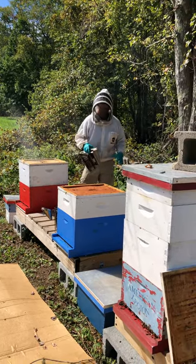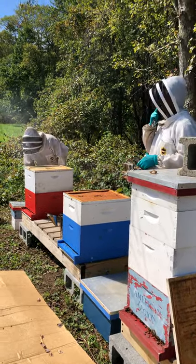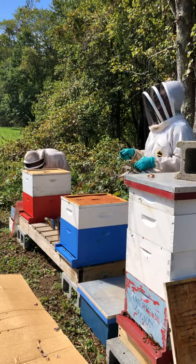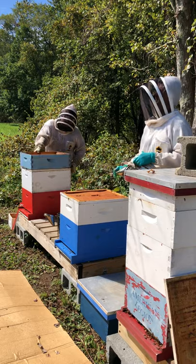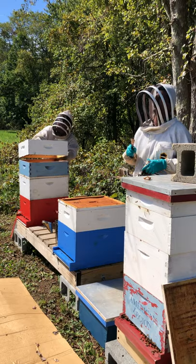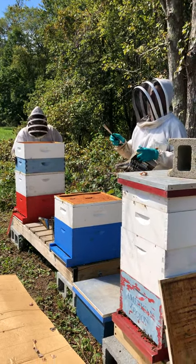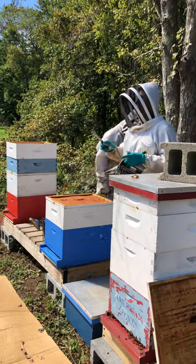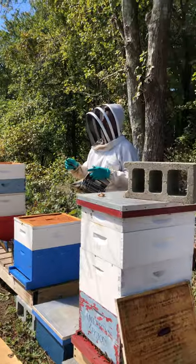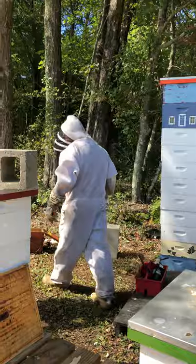Being so late in the season, if they did make emergency cells, I'd recommend buying a queen or combining the hive. When combining hives this time of year — if you combine two queen-right hives, one of the queens will get killed. So if you have a good queen and the struggling hive has a poor one, kill the struggling hive's queen before combining so they accept the queen you want to keep.